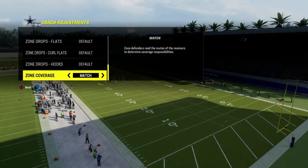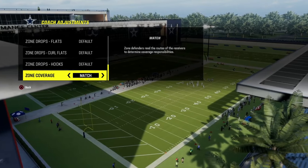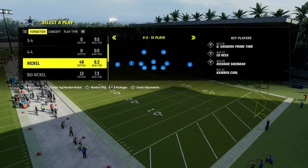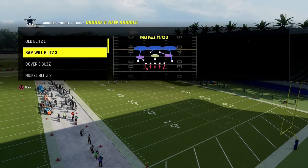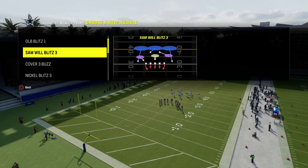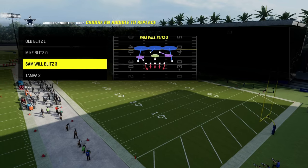We just want to make sure match is on. The other big thing with this concept: we don't want any zone drop set — that is a big, important piece. Then set a very specific audible, and that is Sam Wilblitz 3. You really could do this out of anything, but cover 3 is the best base, especially if you want to play some zone coverage behind it. You can also do this out of man.